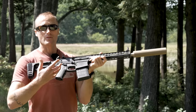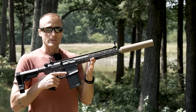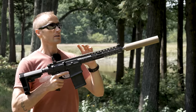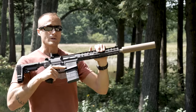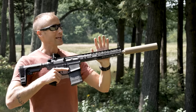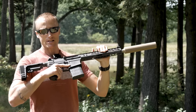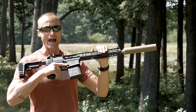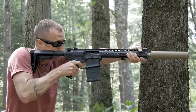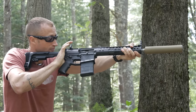The 8.6 Creedmoor performs much better out of a shorter 12.5-inch barrel, and the twist rate is a lot faster. The 338 Federal can't stabilize big, heavy bullets — it's not twisting fast enough. Right now, Q and Hornady are nailing down the sweet spot for barrel twist: anywhere from 1-in-3 to 1-in-5, which will twist really fast, stabilizing heavy bullets for accuracy, while also giving good supersonic performance with lighter bullets.